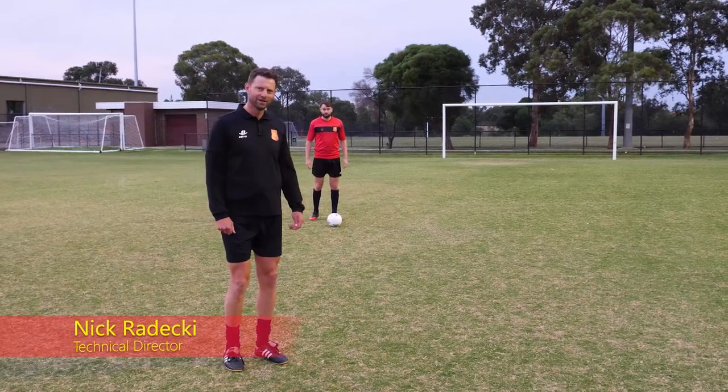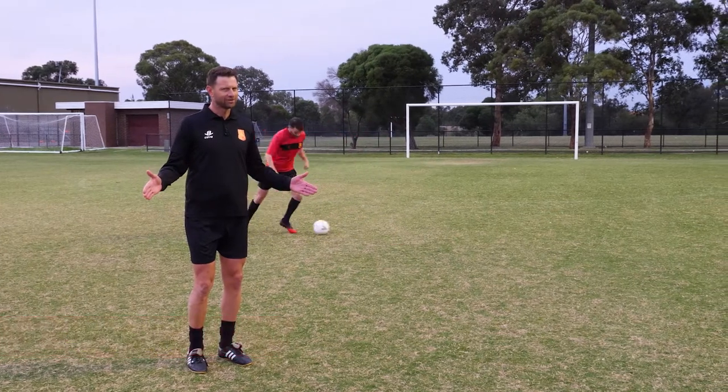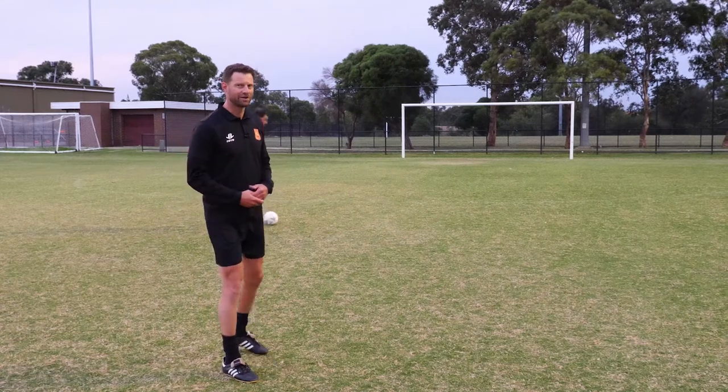Here we are for episode three of the Lions Play Anywhere. I think you're starting to get the structure now, so it's about getting straight into the activities that we want you to focus on over the next few days.